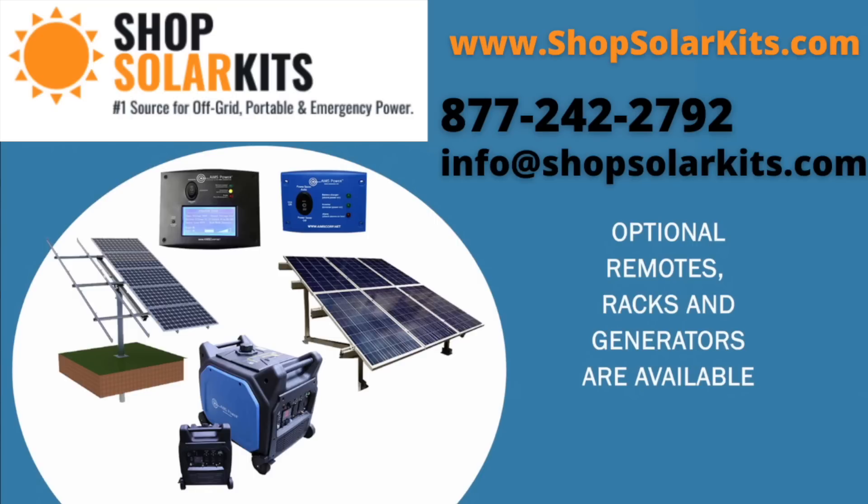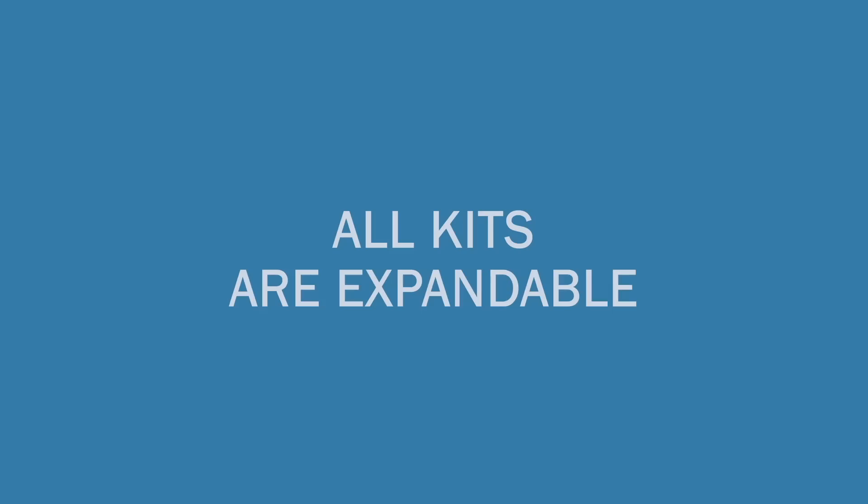Optional remotes, solar racks, and generators are available and are nice add-ons for your solar kit. All kits are expandable.